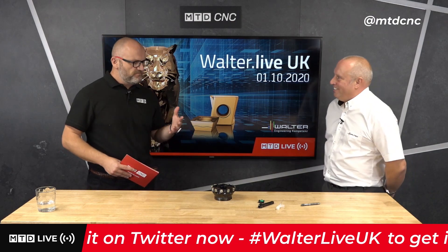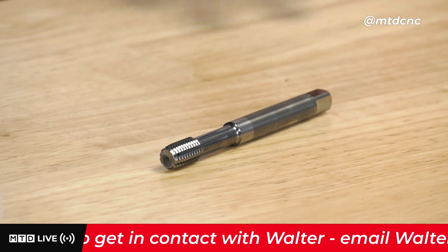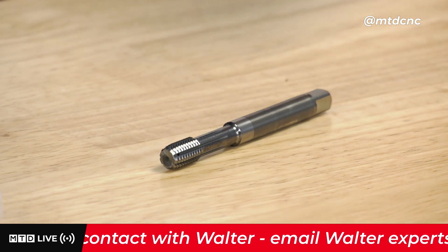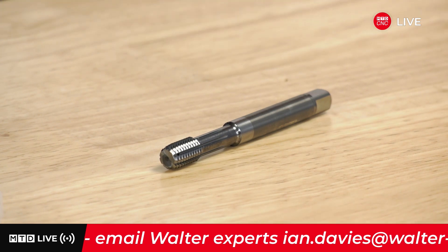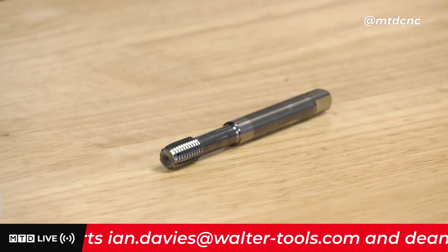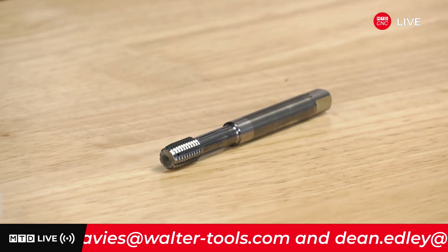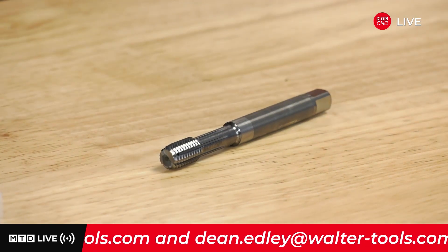Without getting too much into deformation and elongation, what materials can be roll threaded? It used to be purely aluminium, but it's come forward now. Primarily, the TC470 is designed around steels up to 380 Brinell — that's the primary application area. Secondary application areas are cast irons and non-ferrous or aluminiums: 9% silicon or less and 8% elongation capability within the cast iron — so a ductile iron.